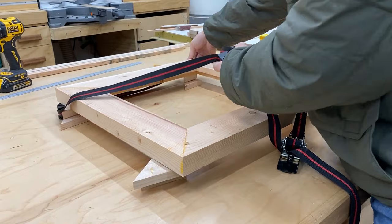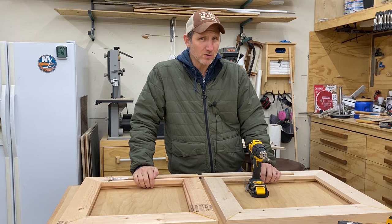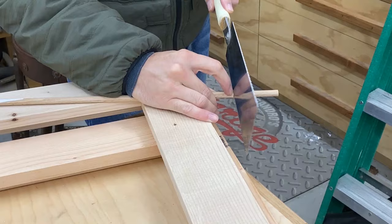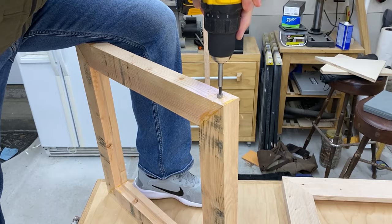I made this second frame off camera and now we're ready to move on to the next part. These frames are glued together, but when you're gluing end grain against end grain you're not getting the strongest bond. So to reinforce that bond I'm going to drill some holes and insert some dowel in there, and in doing that it should create a permanent bond where we'll never have any problems in the future.